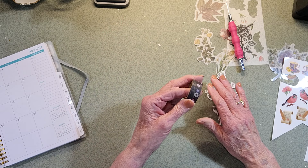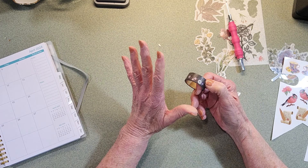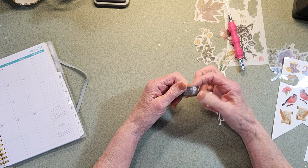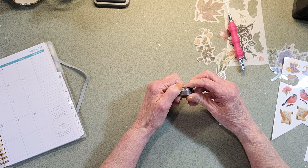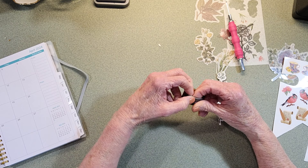The first thing I want to share with you is, when you have your washi tape, if you want to unroll your washi and look at here - I can't get this even to lift up. I have to use a pokey tool or something.